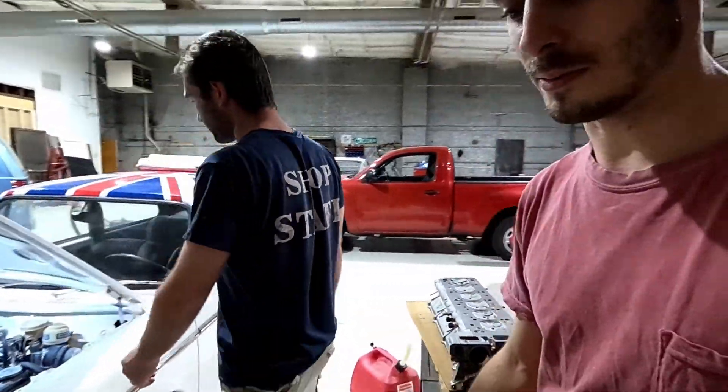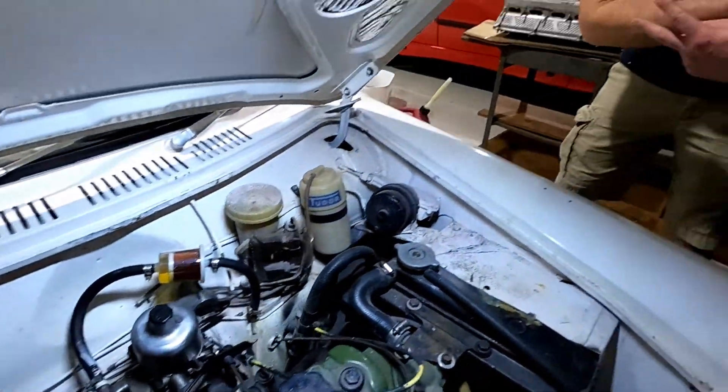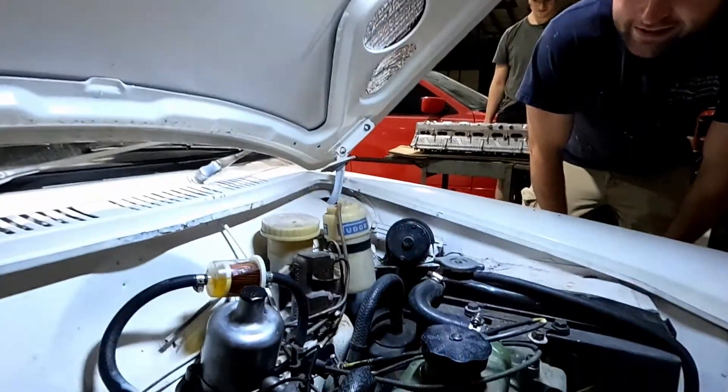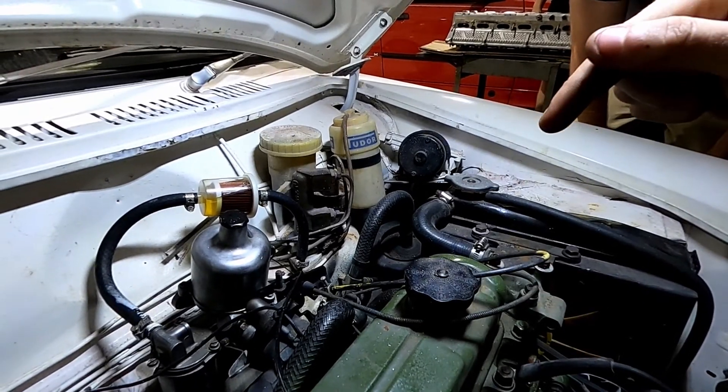I'm going to get a little bit of work done and catch back with you in a couple minutes. Alec was helping me out with the carb - the SU carb on here. He knows SU carbs from a Datsun - he had a couple of them. You don't even have to balance these, you lucky son of a bitch.